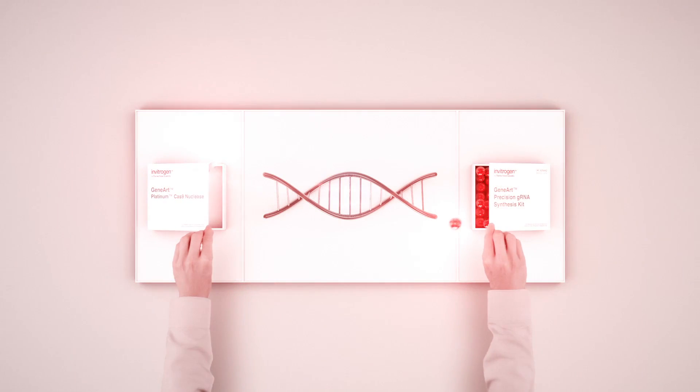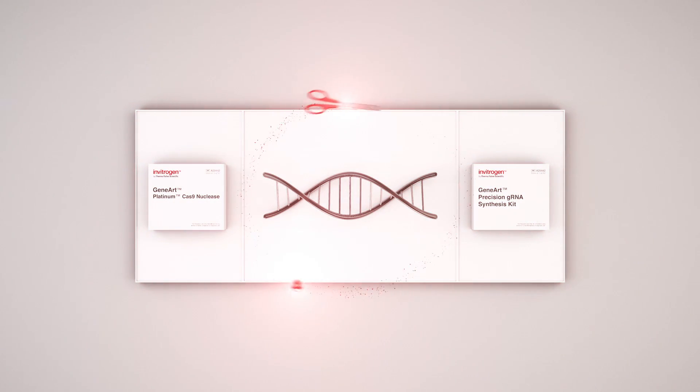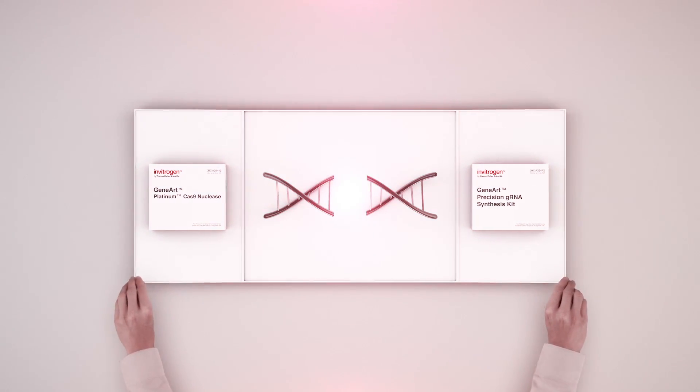Working alongside GuideRNA, our highly active and pure Cas9 Nuclease acts as molecular scissors, enabling you to accurately locate the part of the genome that you wish to edit. Once targeted, the Cas9 Nuclease makes a precise double-stranded cut, enabling you to edit the specific region whilst minimizing the chance of off-target cleavage by rapidly clearing the cell.